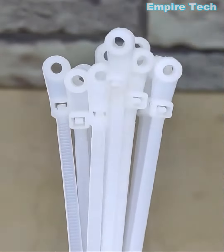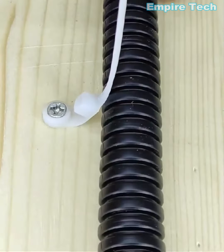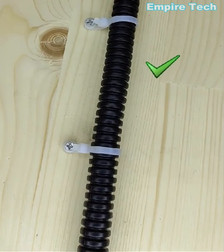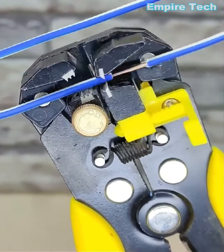Using zip ties, you can create a clamp for a wire. This tool specializes in stripping the wire from the middle.